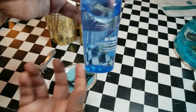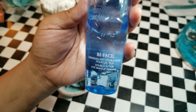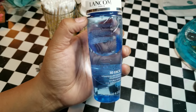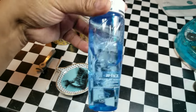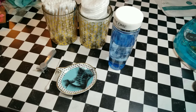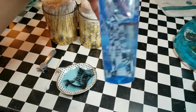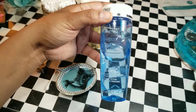What you will need is an eye makeup remover. I am using Bi-Facil by Lancôme. I found this at Ulta and I believe it was something like 24 bucks. But I'm sure any drugstore eye makeup remover would work — you don't gotta use the expensive stuff. That's just all that I have at this moment.